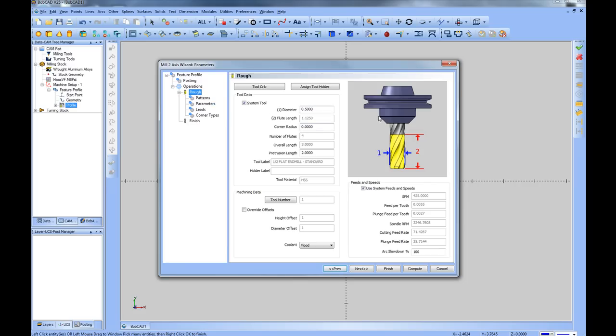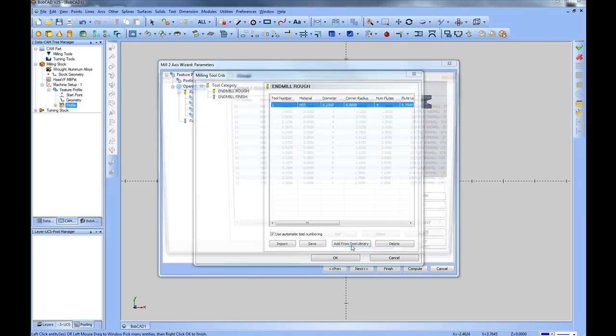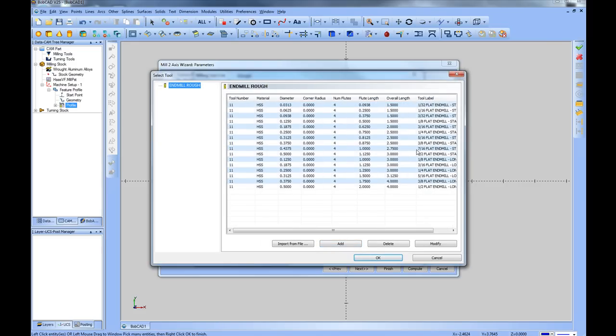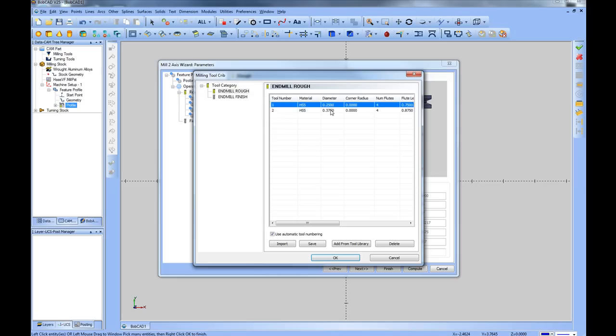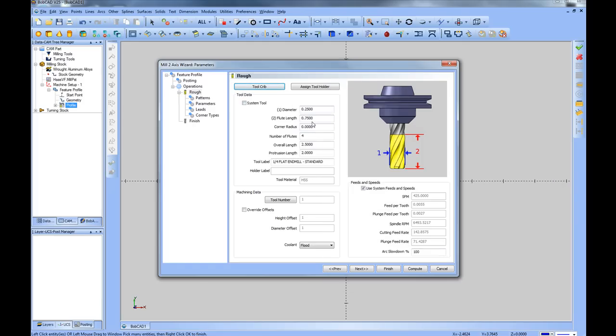Now we select our tool. Let's say we want to cut this with a quarter inch tool — we update that number here, and it will either add the tool to the database if it's not present, or select it if it is. If you want to add a tool to the library, you come to your tool crib — we can see the quarter inch has already been added. Let's also add a 3/8 flat end mill from the tool library. Now the tool crib has two cutters available: the quarter inch and the 3/8. We'll choose OK, then click on our quarter inch diameter and choose OK.